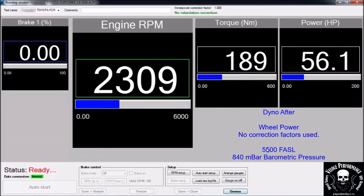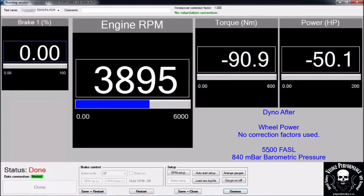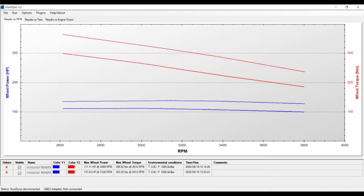This is the dyno after run. 137 horsepower and 363 newton-metres on the wheels.